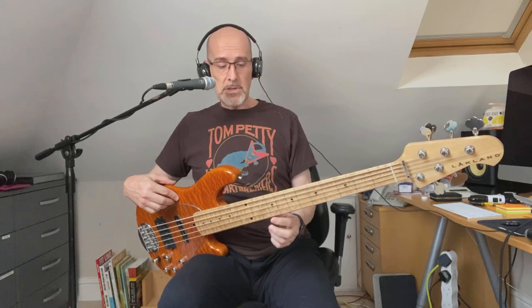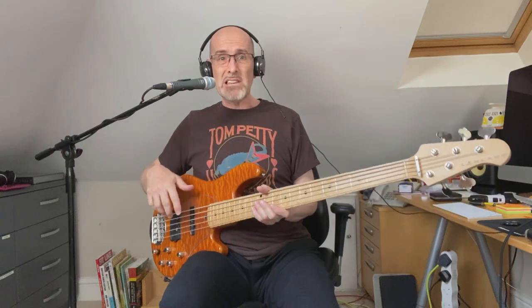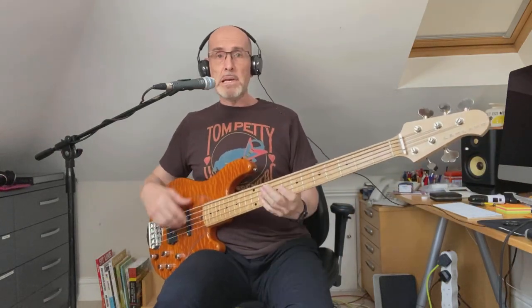For a 22-year-old bass it's in great condition — I've really looked after it. I can't find any significant damage. There's a tiny little dink in the back of the neck quite high up, but you can't even feel it. There's a little crack — not a chip — just by the jack socket in the lacquer; it's about a centimeter long. That's about it.